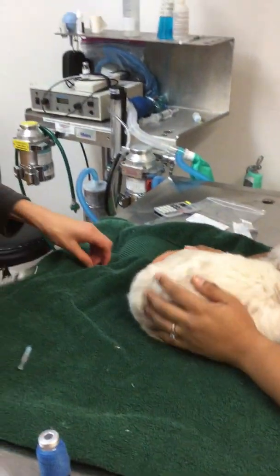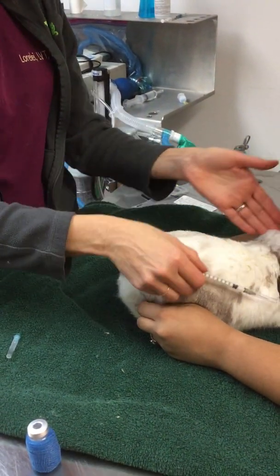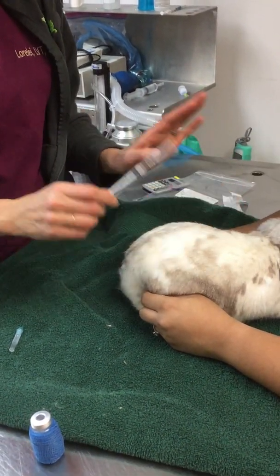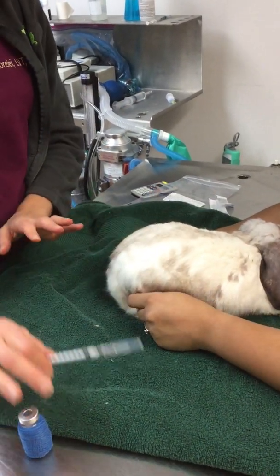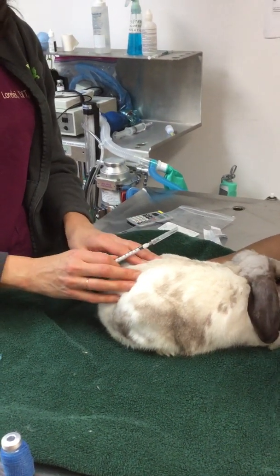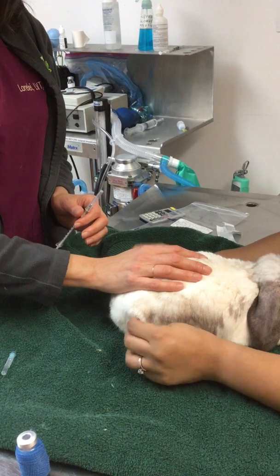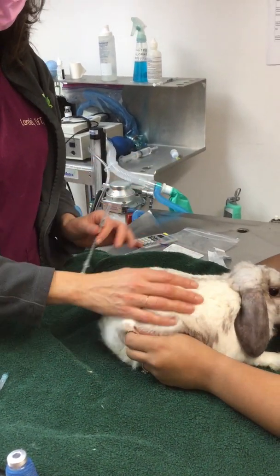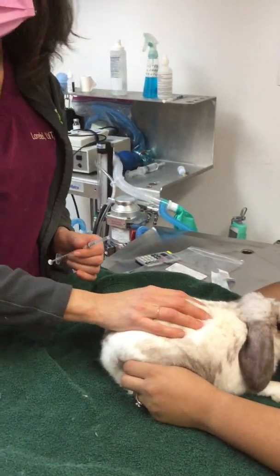Now listen, it is not a big deal if you go through the skin and the medicine spills outside of the rabbit — it's totally okay. Don't stress out. Just regroup. Draw your medicine up again and start over. It's okay. These are small needles. You're not going to hurt your bunny. Just take a deep breath, give it another try, and you'll get the hang of it. That's it. Good luck.